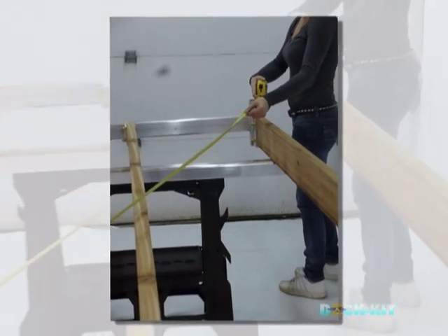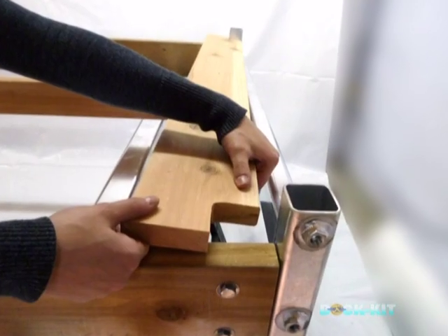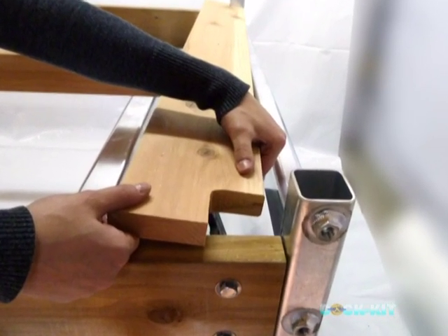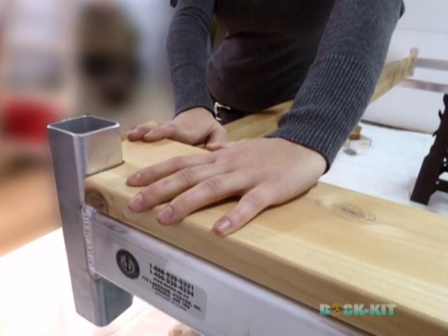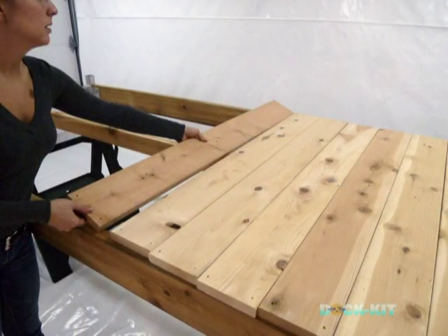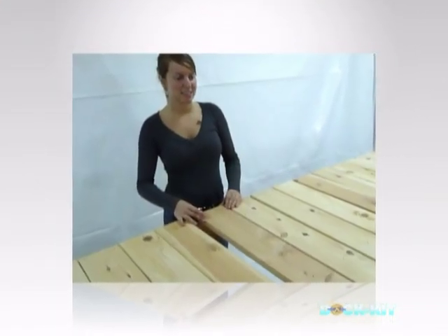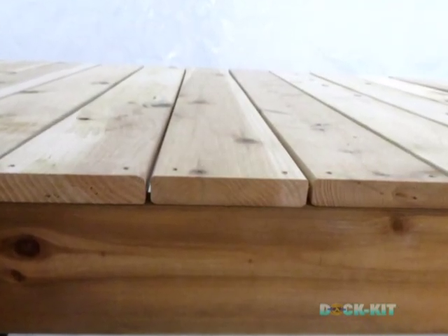If necessary, realign the corners so that the measurements are the same. Now, the application of the wood decking. Notch the first wood slat to fit snugly into the metal corner of the end support piece. Loosely apply each deck board into place, allowing even space between slats for water evacuation. Make sure that all deck boards are aligned and that there is even spacing between each.